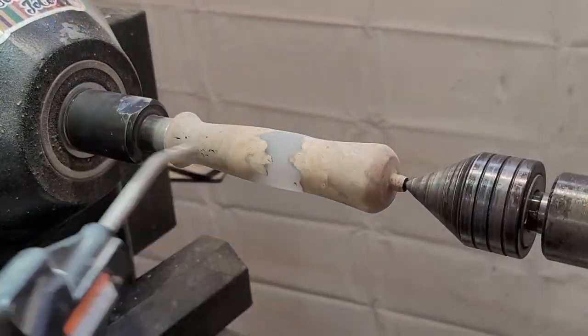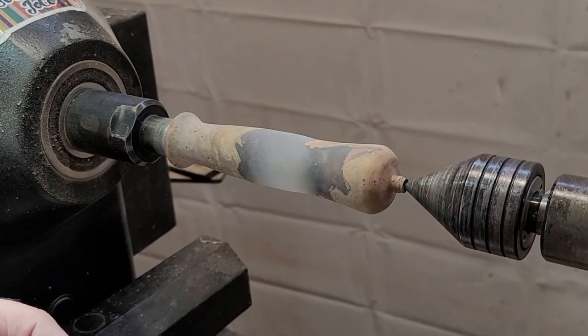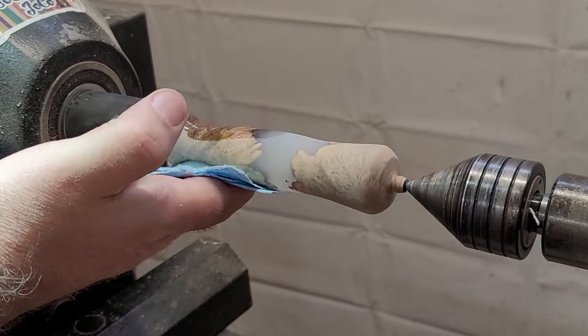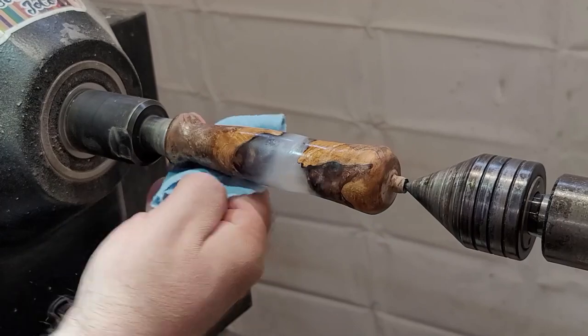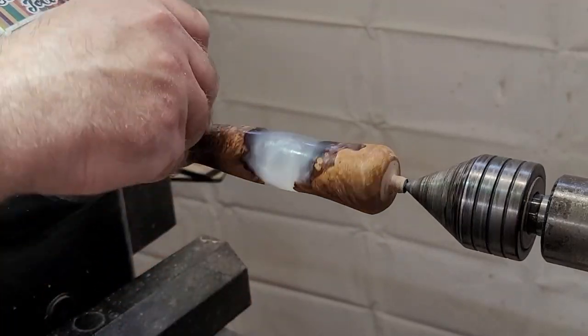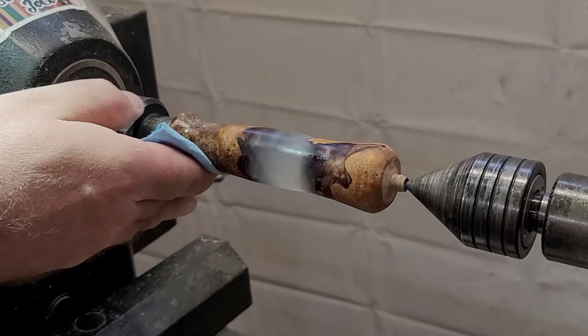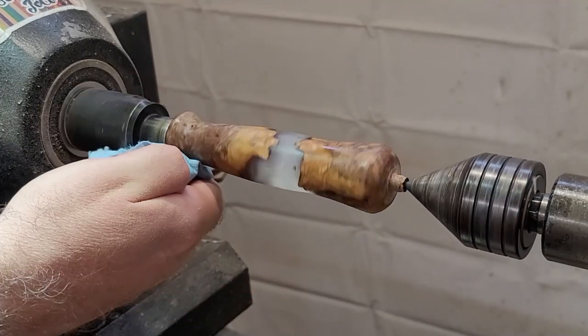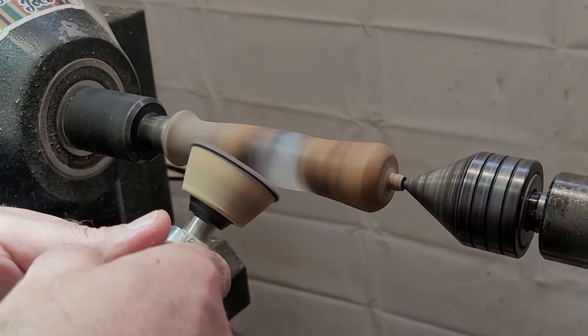I've edited out most of the sanding — you're welcome. I started at 180 and I'm up to 400 now. I'm applying some Mylands sanding sealer, and once it cures I'll hit it with 600 and then do a CA finish. I found that if I put the sanding sealer on before the CA finish, it keeps the wood from drinking as much CA as it normally would on raw wood.